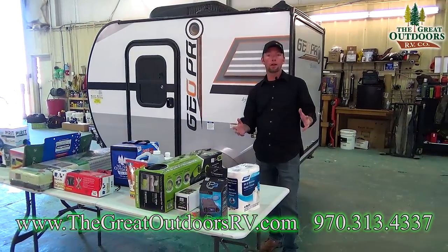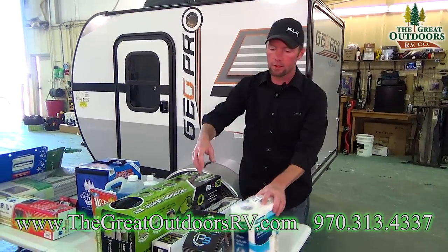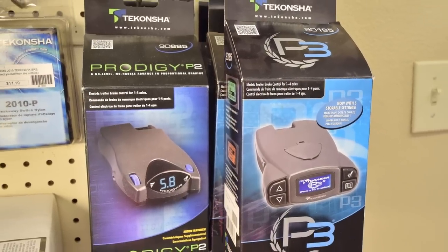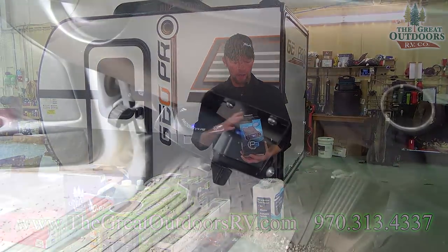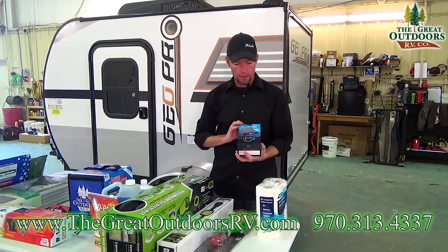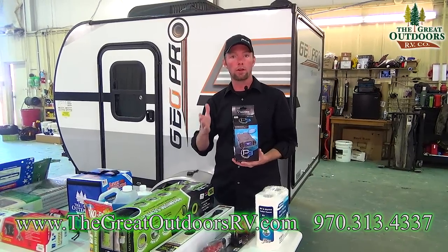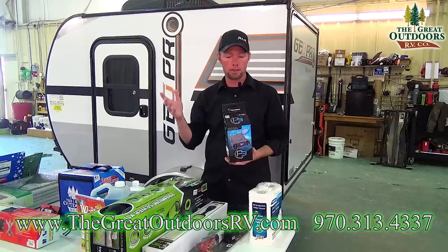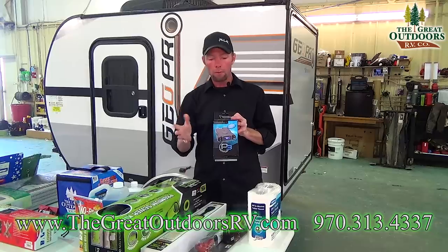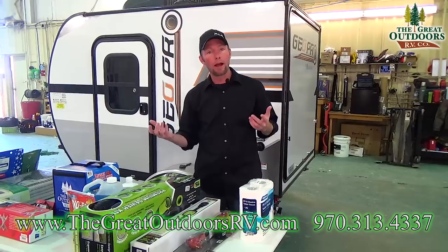Let's go over a few things that are going to be essentials that you'll definitely need when you get a new camper. One of the first things you'll have to have with any trailer is what's called a brake controller. This allows you to set the tension on the brakes of the trailer from the tow vehicle, and it can be adjusted on the fly while you're going down the road. What I've got here is the P3 — this is one of the higher-end ones, and can be set up for several different trailers.